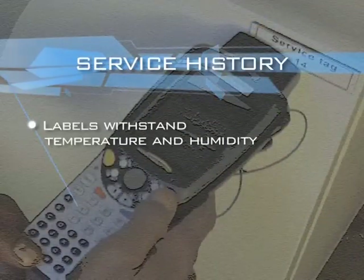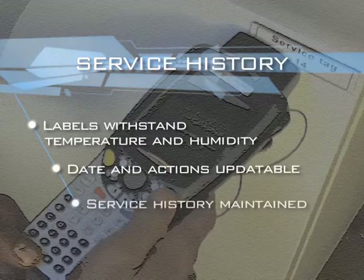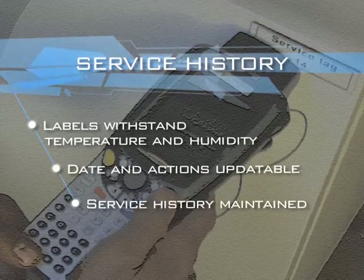The labels can withstand temperature and humidity. Date and actions are updated easily, allowing the service history of the labeled unit to be maintained.